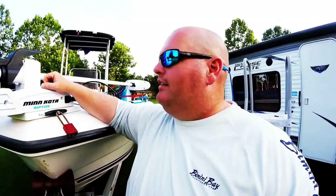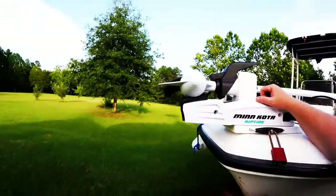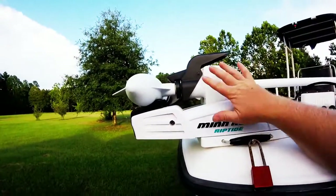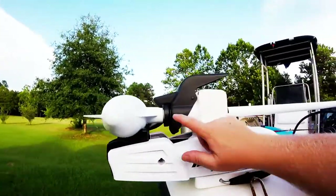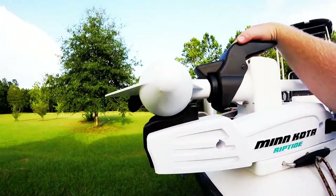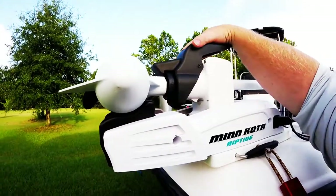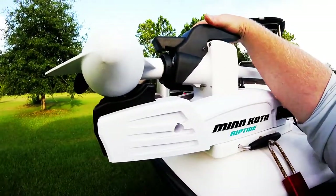So here it is — Minn Kota Riptide. This is the newest one with Bluetooth, 70 pound thrust. It locks in — it's got this collar on here. When you're on the bow of the boat it's easy, you just reach over and put your foot on this thing, but doing it with your hand it is tough.